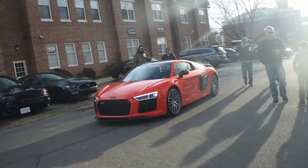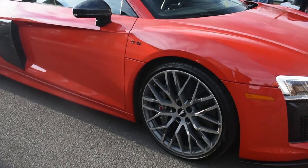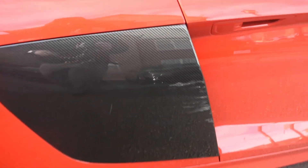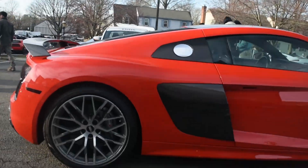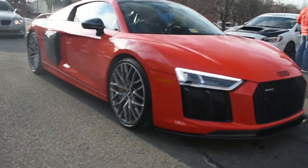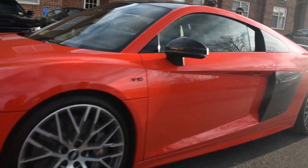Rest in peace to this R8 with the Vorsteiner kit on it. If you look at it, it's missing a piece. It's got a little bit of carbon fiber damage — scraped something — but the wheels are straight. All in all, it is a good-looking car. Love the color. That's the Vorsteiner. I like the wheels as well.